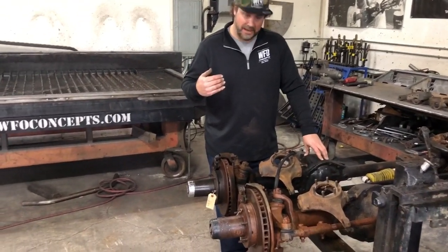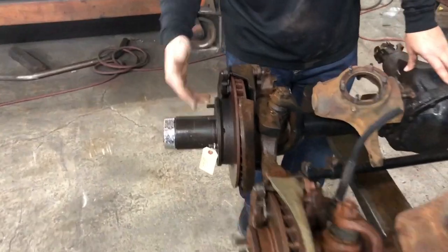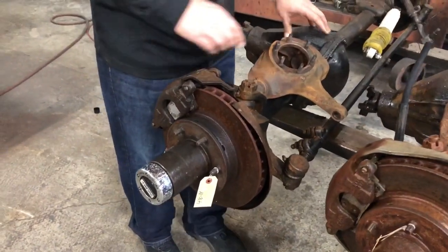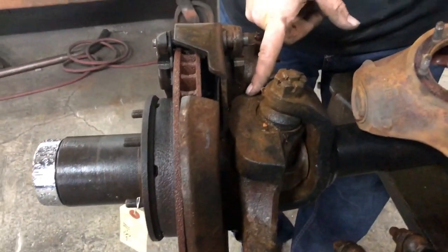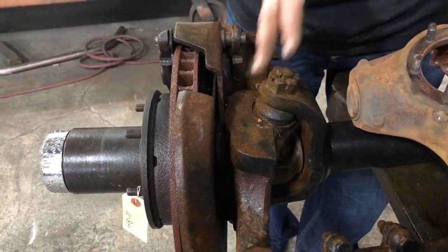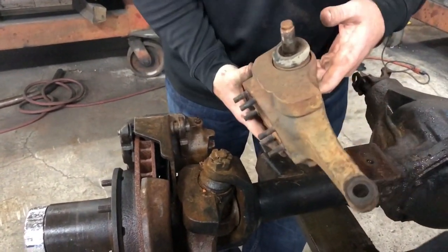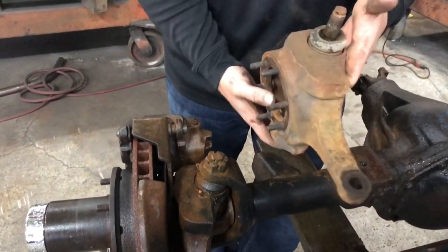As you walk up to the axle, this is a 71 to 76 half ton, it's got six bolts for the wheel, Dana 44 Chevy front axle. If you look, the knuckle right here has a flat casting on the top of it - it's not machined but it's a flat casting. Here's one off the vehicle and it's the same one: flat casting, nothing machined, six bolt spindle.